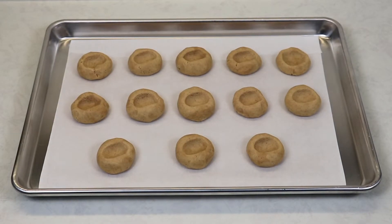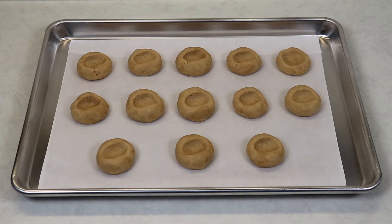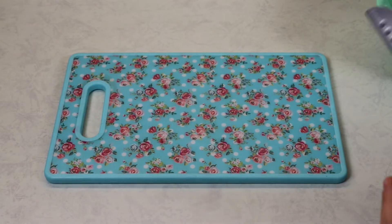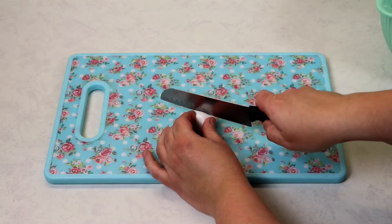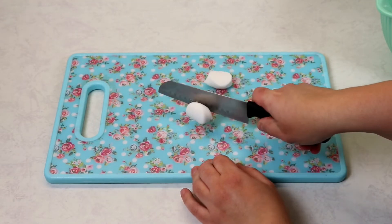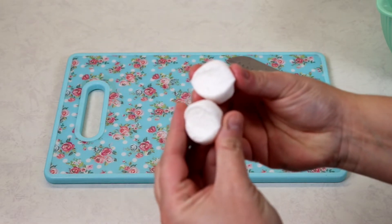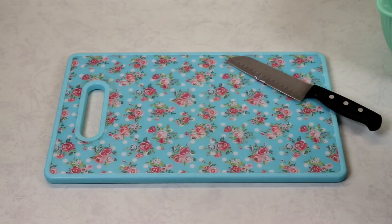Now that we have finished thumbprinting our cookies, we will place these into our preheated oven at 350 degrees Fahrenheit for about 12 minutes. To slice our marshmallows, you want a non-serrated knife because it will be much easier to cut — just press it down in the middle and you have your two marshmallow halves. I'll continue slicing and meet you back here once the cookies are baked.